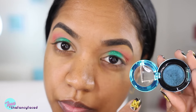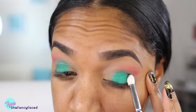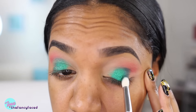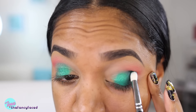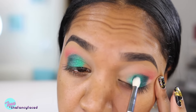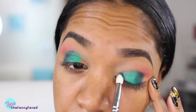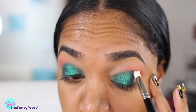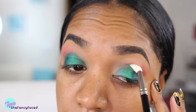Next I'm going in with this shade from MAC — it's one of their limited edition colors, the Tonight's Tonight Color Drenched Pigment. It's a very rich deep green teal shade and I'm applying that on my outer lid and inner lid area using a small crease brush — this is the Luxe Petite crease brush from Zoeva, the number 231.